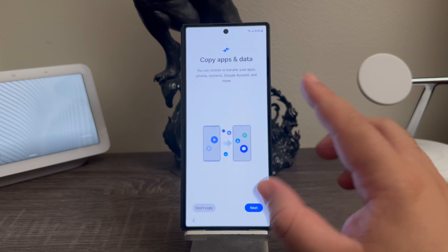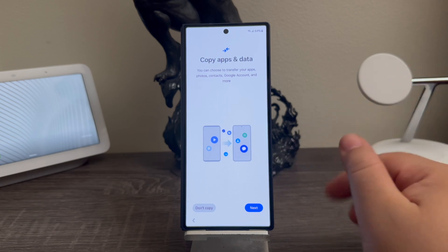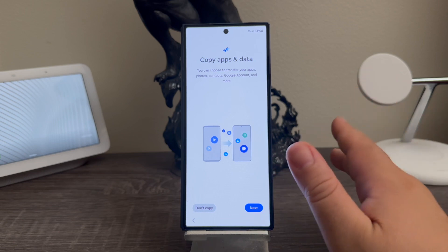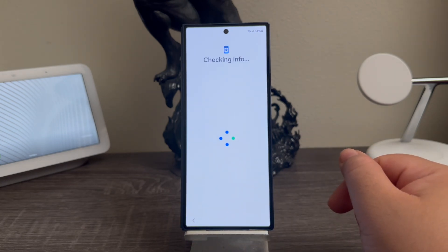Copy apps and data — you can choose to transfer your apps, photos, contacts, Google account, and more. If you would like to transfer information from your other phones you can tap next and follow the instructions, but for the purpose of this video I'm going to select where it says don't copy. I'm going to be doing everything fresh.